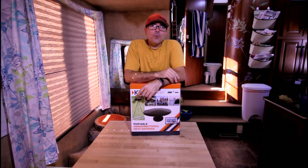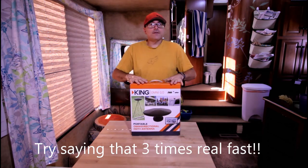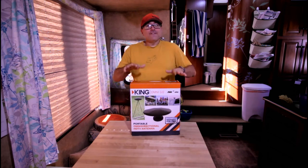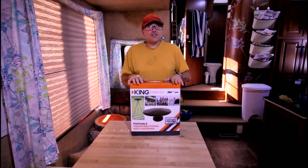In review, the King OmniGo portable omnidirectional HDTV antenna definitely blew away and far exceeded my expectations. It definitely does what it says it will do. It's small, it's portable, it fits where you need it, and it is definitely a step above even the standard equipment on my RV, even being a fraction of the size.